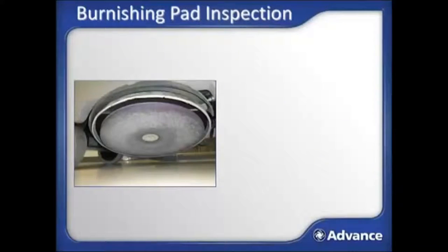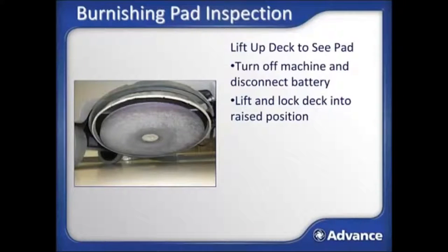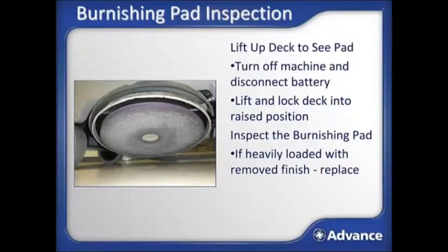Burnishing should only be done with a burnishing pad that is in good condition, so before starting, you need to inspect the burnishing pad. Turn off the machine and disconnect the battery for safety, then lift the burnishing deck until it locks into the raised position with the deck latch. The lock mechanism is located on the right front side of the machine. Inspect the burnishing pad and turn over or replace it if the pad is heavily loaded with floor finish that has been removed, or if the pad is damaged, thin, or stretched. Release the deck to the operational position after pad inspection.